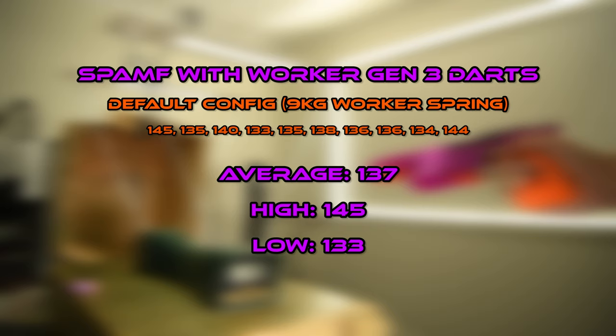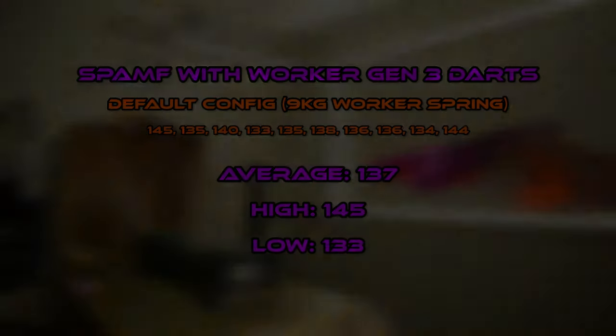But I can do better. This video today is going to be about modding the SPAMPH kit to make it hit over 180 feet per second. So let's begin.